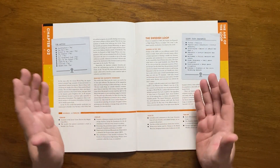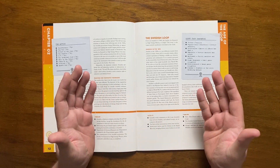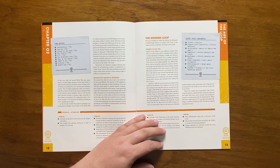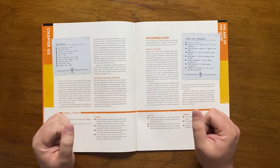Sweden then formed an agency called RixEnergy that built the world's largest accelerator outside Stockholm, creating one of the most ambitious experiments of the time. The inhabitants came up with the name The Loop. Meanwhile, in Japan, Iwasaka managed to perfect the self-balancing machine, allowing robots to become more commonplace.